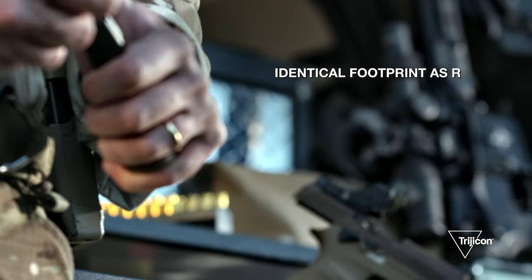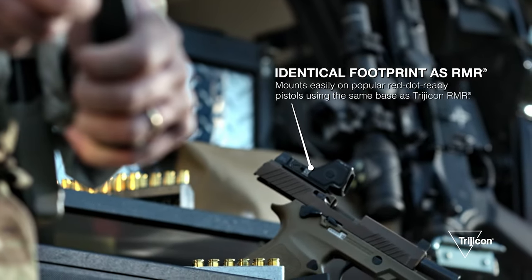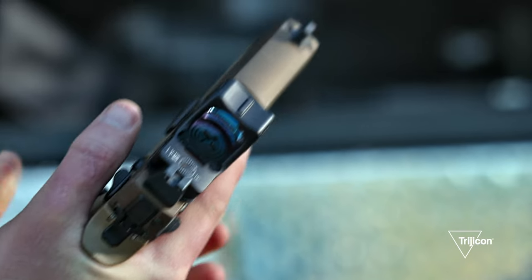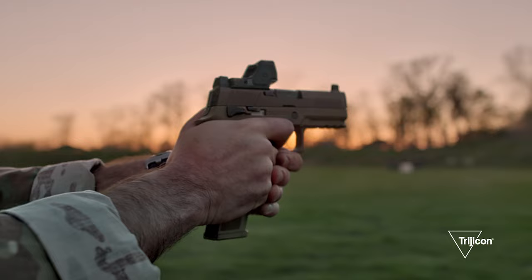Another advantage to the RMR-HD is that it has the same footprint as the original RMR, so it will mount to any slide or plate that has the RMR footprint. It also uses the same screws as the RMR.